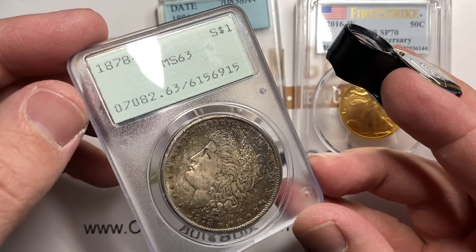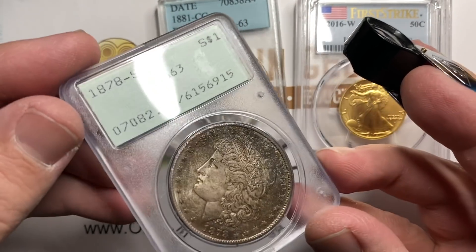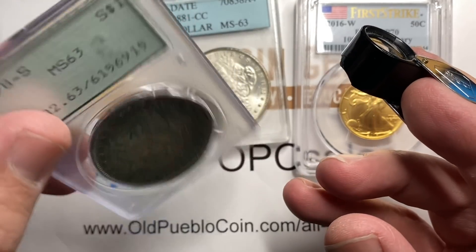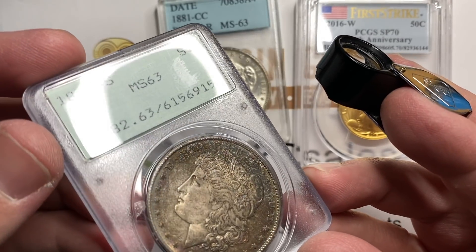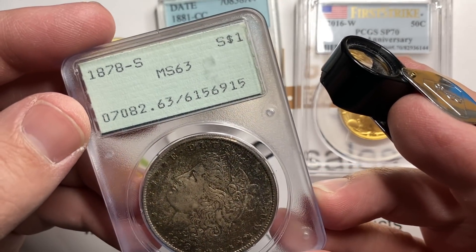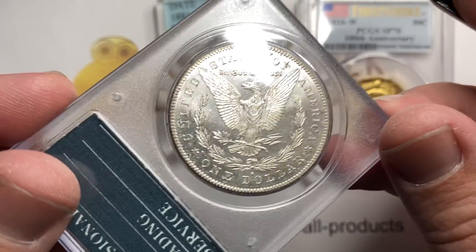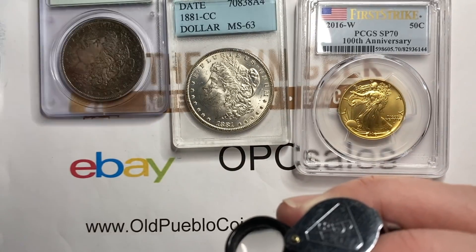This is the old school — they call these rattlers. For those of you who don't know, this is one of the first generations of PCGS holders, and that's why they call them rattlers, because the coin would physically rattle inside of it. Old school MS63. Pretty nice coin — I think we're going to need about $135 on that guy.